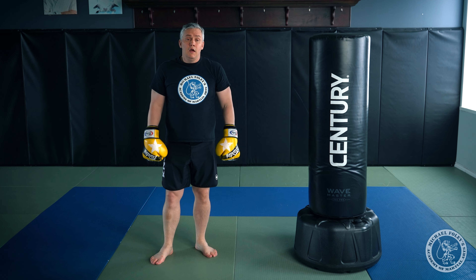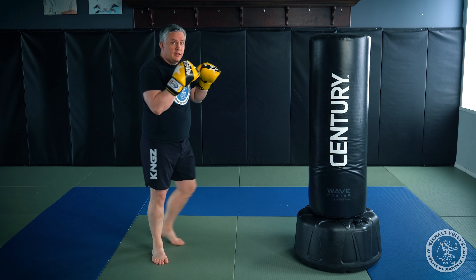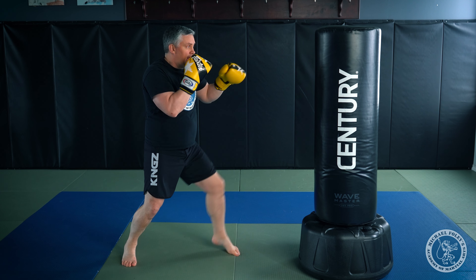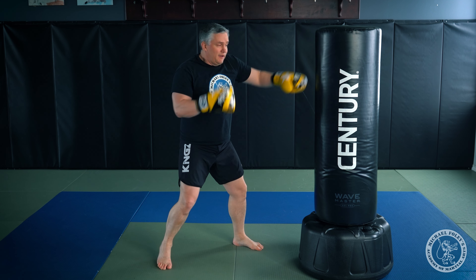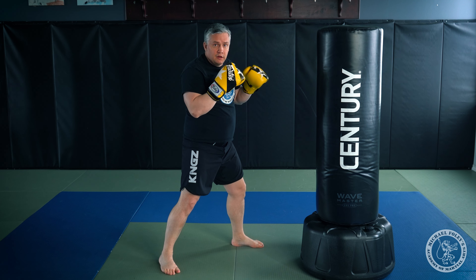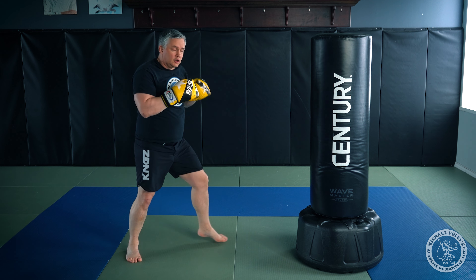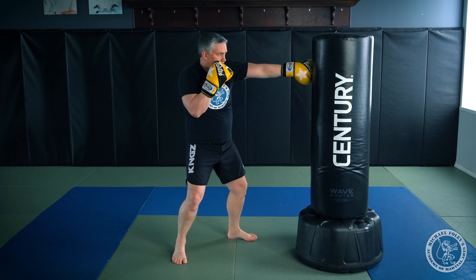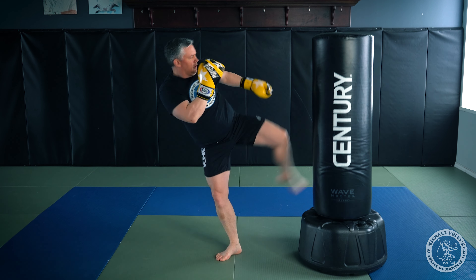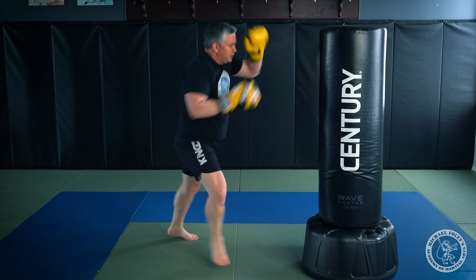Combination number four: step in with my jab as a range finder — I might faint a couple of times — but the second I connect with my jab, plant my feet and I know I can hit cross, hook, cross. I finish that combination with the switch kick. It looks like this: jab, cross, hook, cross, switch body kick.